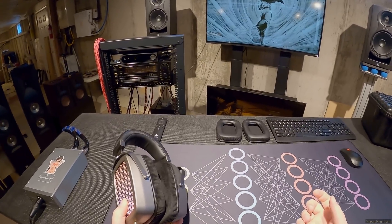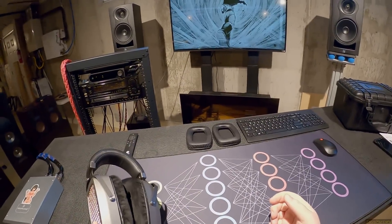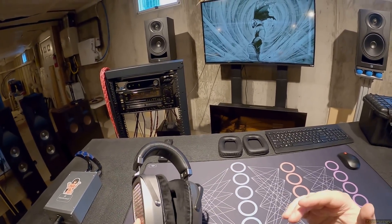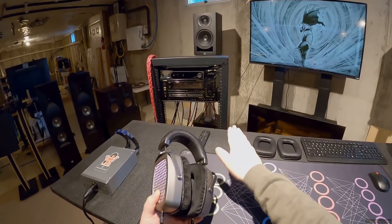I would love to get the RAAL Requisites because people are like 'Oh, I like the RAALs more.' How? Just - if you are so fucking bored with headphones and you have the ability to pick up an amplifier, buy these.